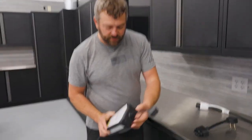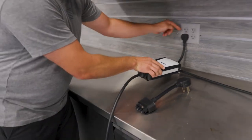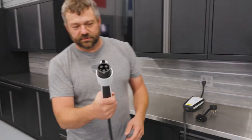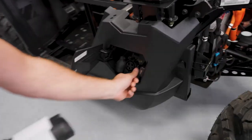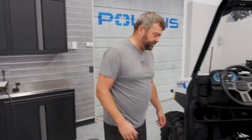First thing you do, jam that into your box here, get that plugged into your wall. In this case we got 20 amp outlets — you can see by the little line on the side — and then grab the other end of the cable which is your charge connector, flip open the door on the side, open that thing up, get it lined up, push it in until it clicks. You've now enabled charging on your Ranger XP Kinetic. Super easy to get this thing going and charge it.